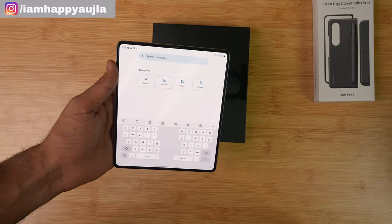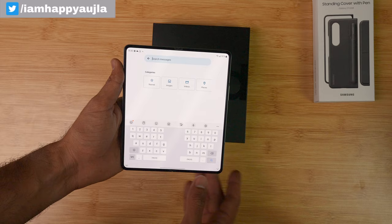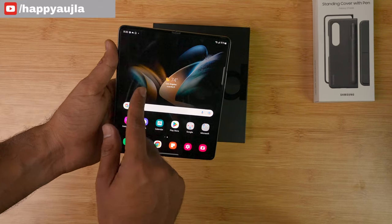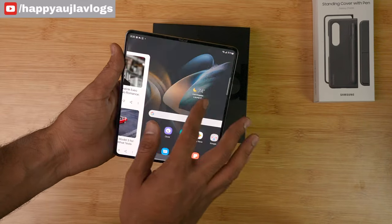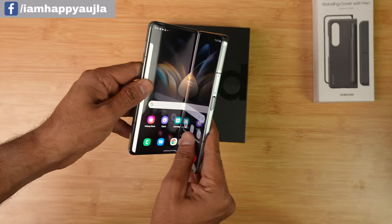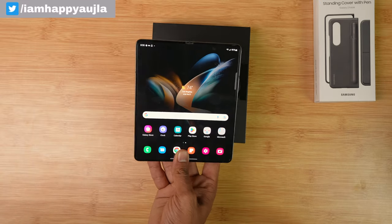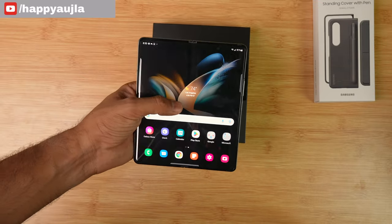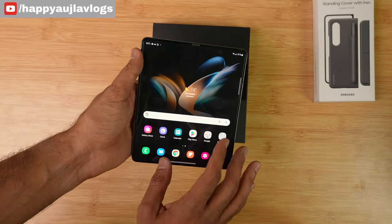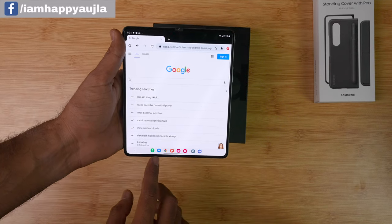Foldable phones are good, but keeping them in a pocket can be challenging. If you like regular phones, it may be hard to adjust. One good thing is that water resistance has been added to foldables. However, it is not dust-proof, so be careful in dusty environments. A new feature is the taskbar — you can see shortcuts and use multiple apps simultaneously.